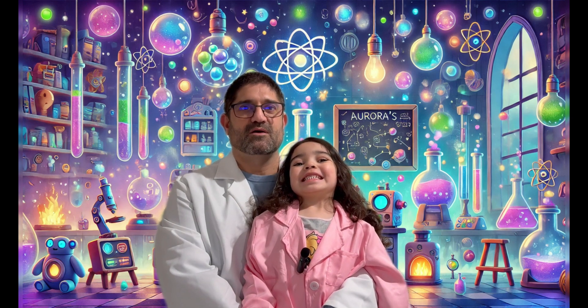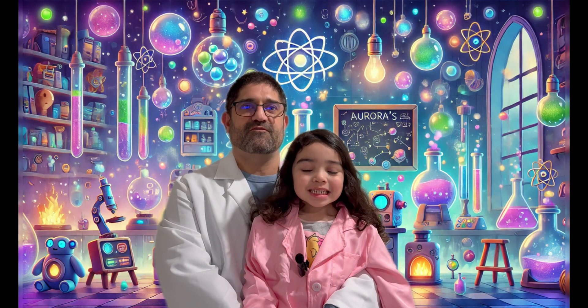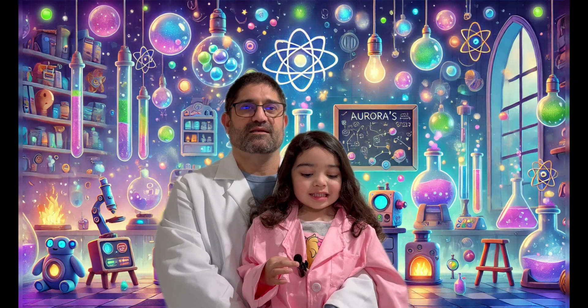Welcome to Aurora's Little Lab, where curiosity meets discovery. Whether you're here for fun, experiments, fascinating facts, or hands-on science, you're in the right place. Let's explore.